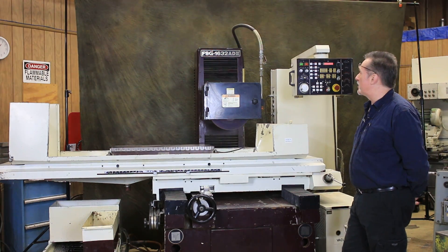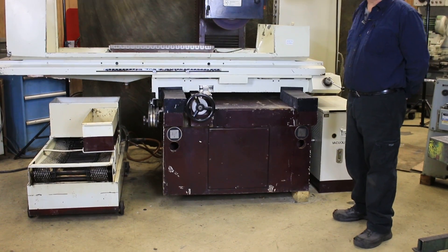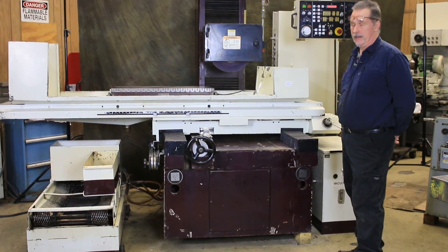Hi, welcome to our video. Today we're going to demonstrate a Chevalier model FSG 1632 AD2 surface grinder.